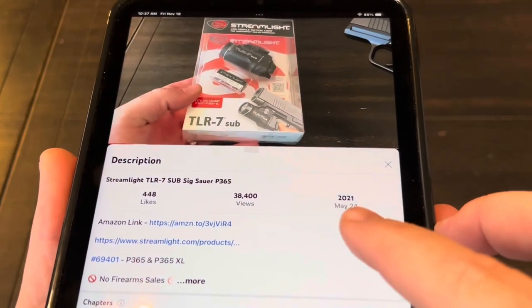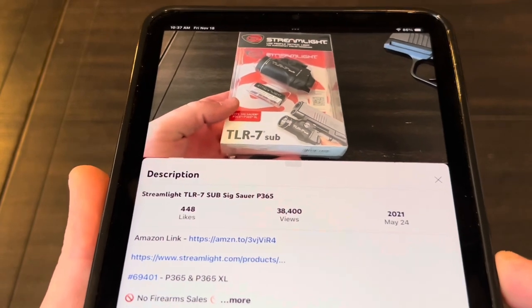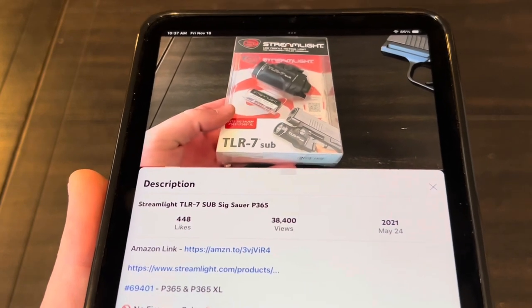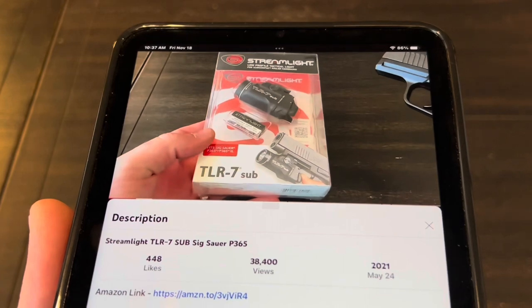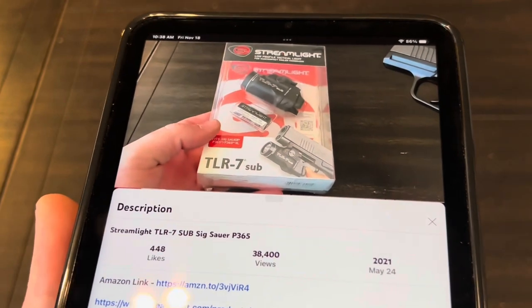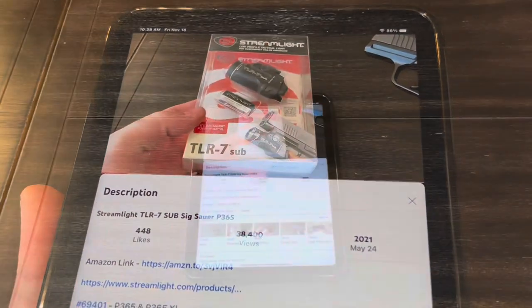Hey guys, back in May of 2021 — about a year and a half ago — I put out a video on the Streamlight TLR7 Sub. Streamlight was one of the first companies to introduce a light for the P365, other than Sig. The Sig light was only 100 lumens, whereas the TLR7 was 500 lumens.